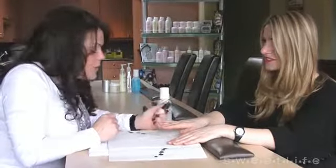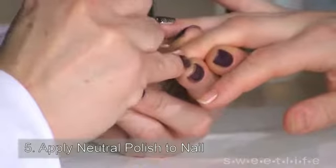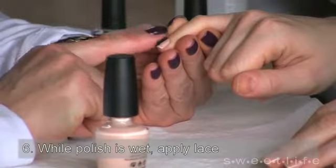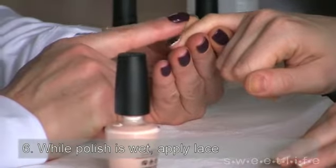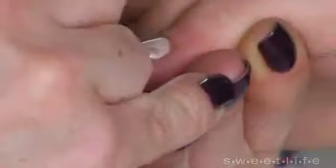We're going to apply to each nail, one at a time, one coat of lacquer, and then apply the lace to the top of it, placing it on one side of the nail, lightly tapping into the polish just to hold it in place. So you're using the neutral nail polish almost like a glue.